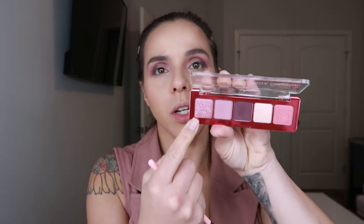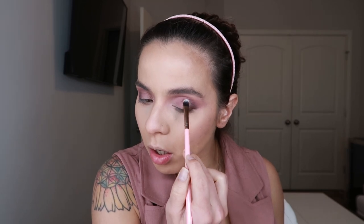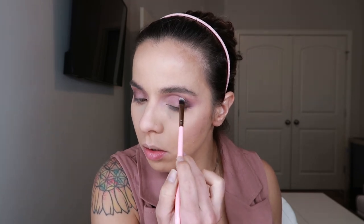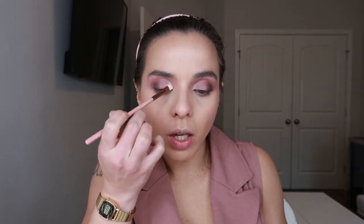Now I'm hopping into the shade called 'Love' and I'm using a Luxi 245 small shader brush. I've dampened it with setting spray and I'm putting it in the center, working my way upward, connecting it with the previous shade up to the crease area. Then I'm hopping into the shade called 'R' using a Luxi 246 precision brush — also dampened with setting spray — placing it in the inner corner and making my way up following the eye shape, then connecting inward.